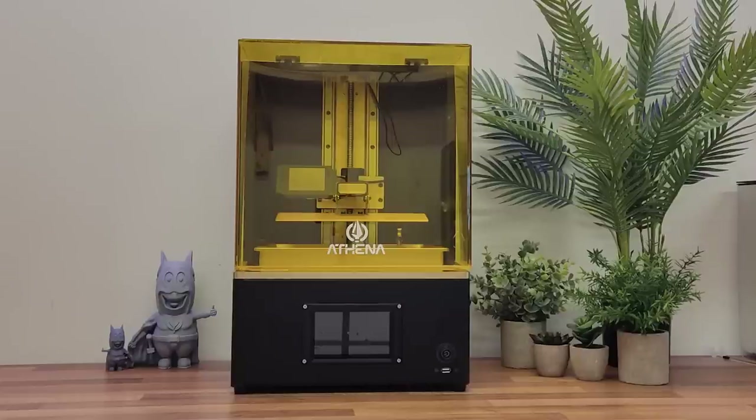The Athena 8K Midrange 3D Resin Printer. Let's take a look.